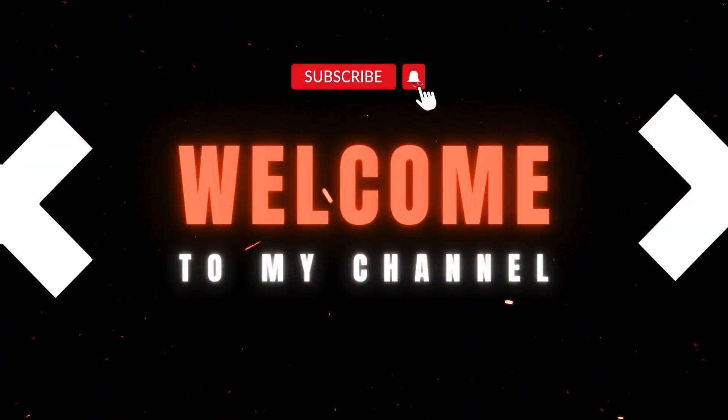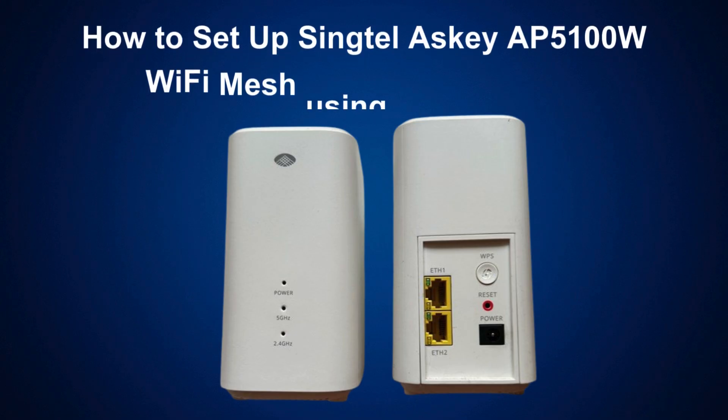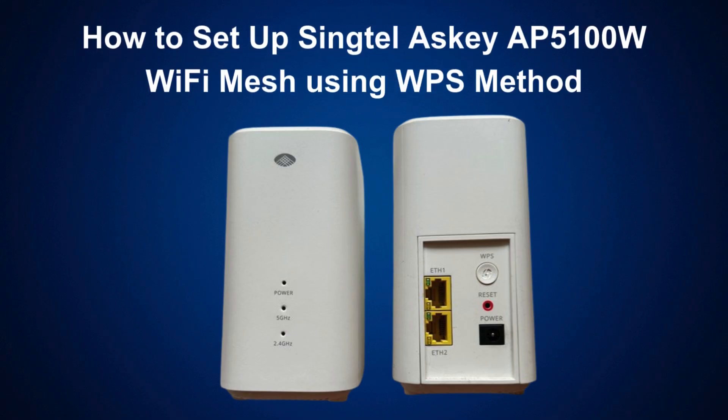Welcome to my channel. How to set up Singtel ASCII AP5100W Wi-Fi Mesh using WPS method.